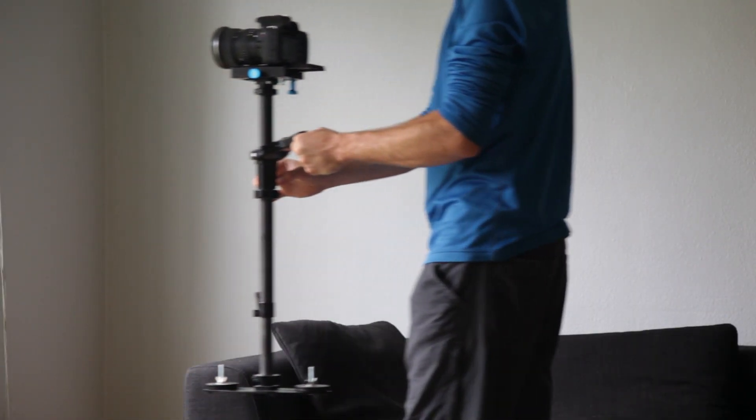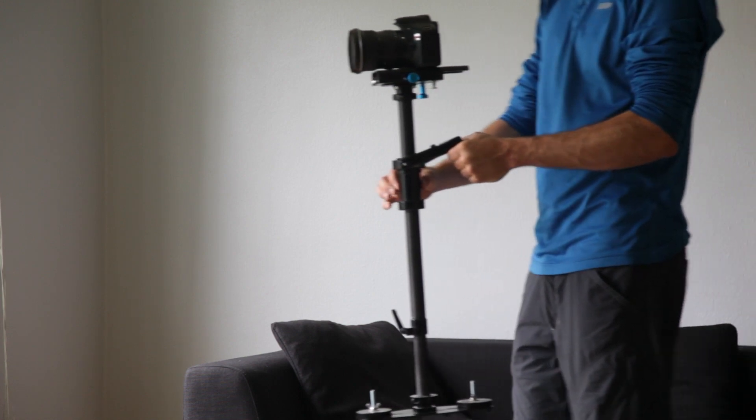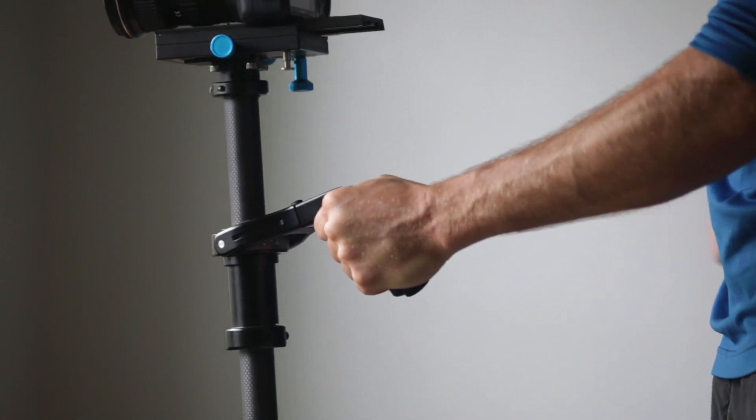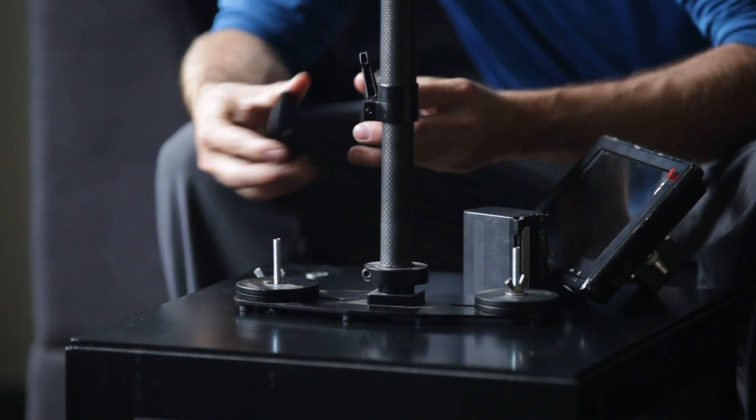Steadicams have been available for a long time, but they are very heavy, bulky, and difficult to balance and operate. Without a vest, your arm will burn out very quickly. You also have to add weights, batteries, or a monitor to balance it out.